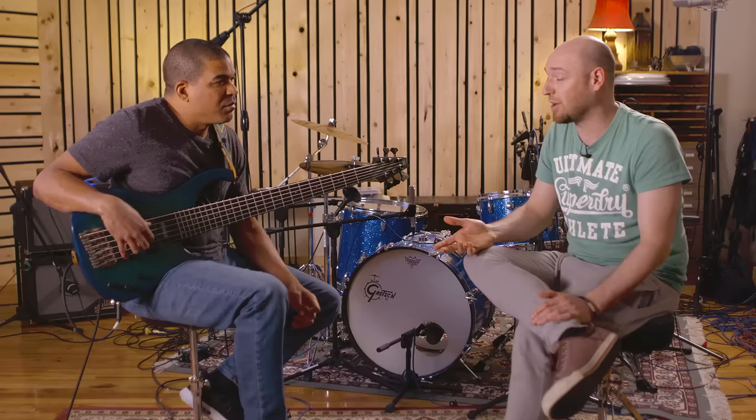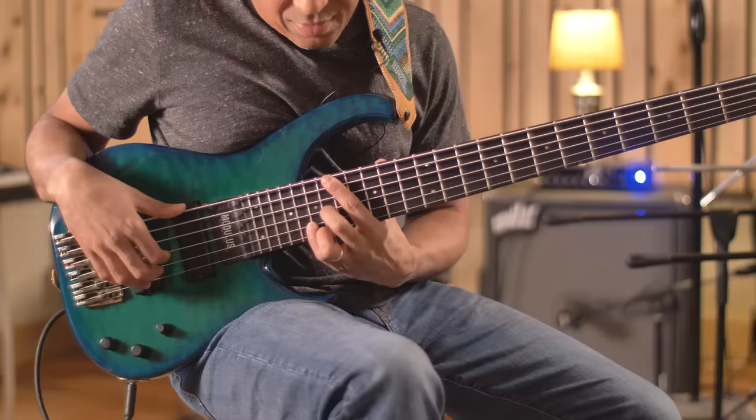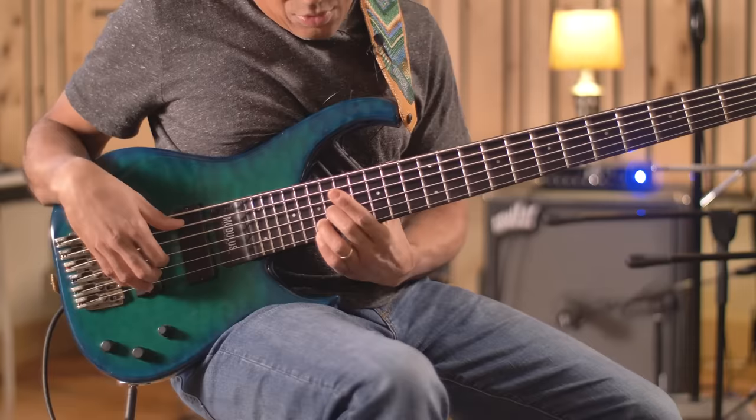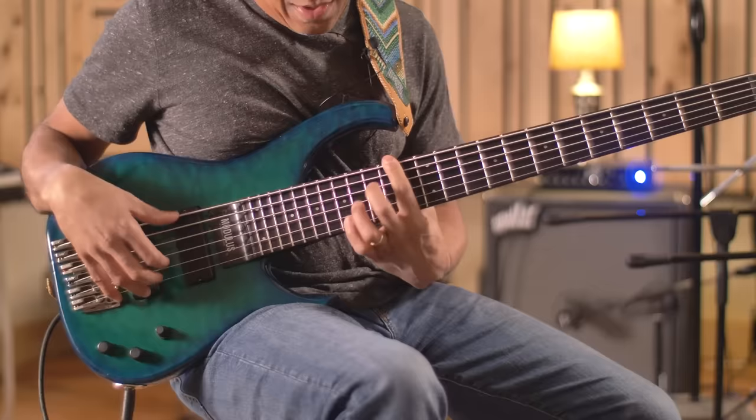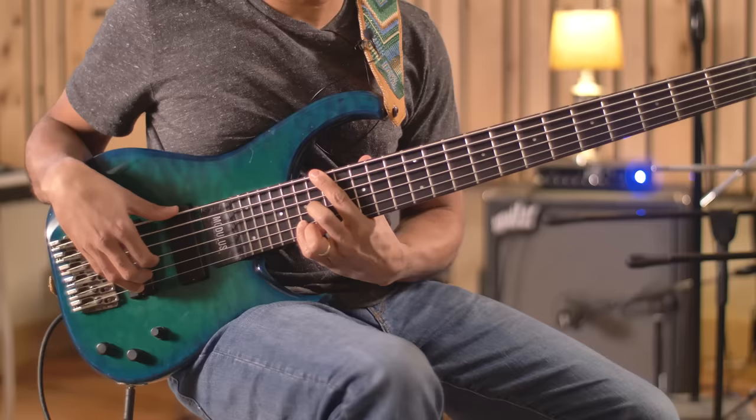If somebody's saying they want to get their musicianship to the next level and they're a bass player, something I always ask is: do you play a chord instrument? Because it's really nice to understand harmony not just in a linear way, but to actually play a G major 7 sharp 11 or whatever and be able to hear it. All these two-fives became apparent — the chord just goes down chromatically but the bass does two-fives, and I was like, oh, this is the key that unlocked it.